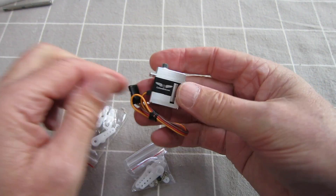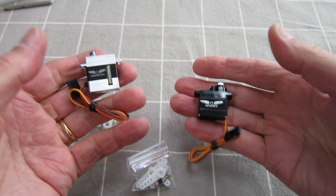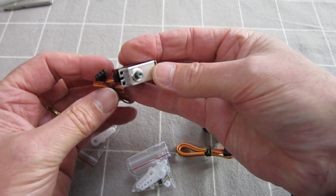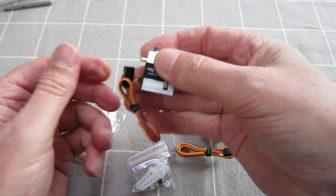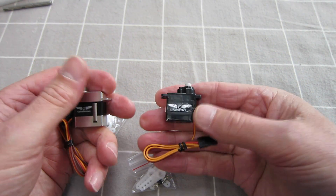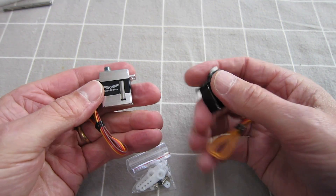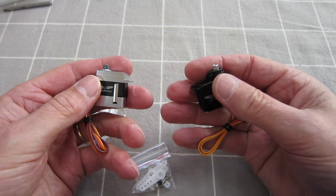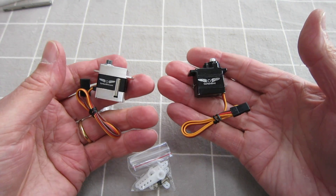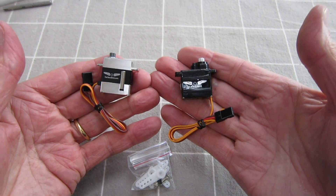I also have these metal gear digital KST Carbon Bird branded servos. Got 18g and 12g servos — 18g for the ailerons. Metal cased, beautifully designed, really nice feeling servos. There's the plastic case metal gear 12g servo. As I said, you really do need the fast digital coreless servos for iNav and the Air 3 board to be working at its best, and that will give you the smoothest flight and fastest response. Just the bee's knees.